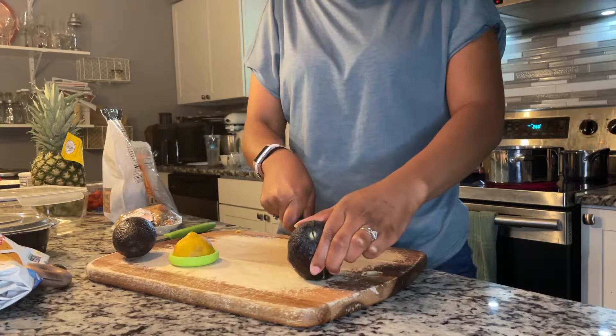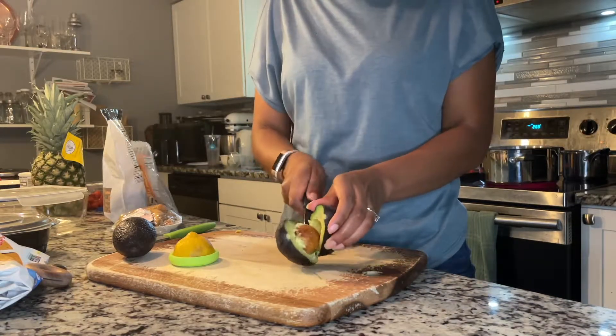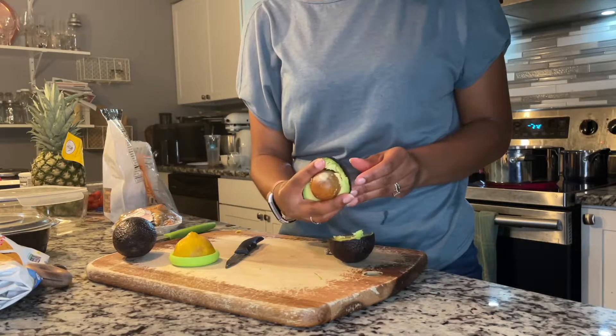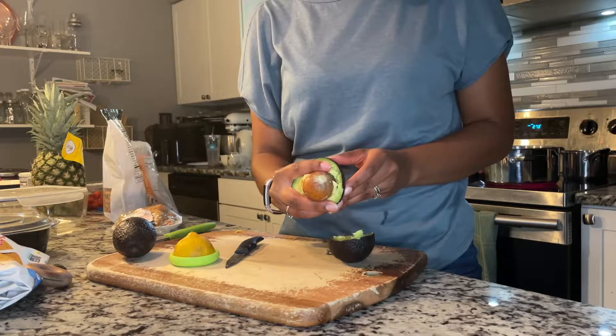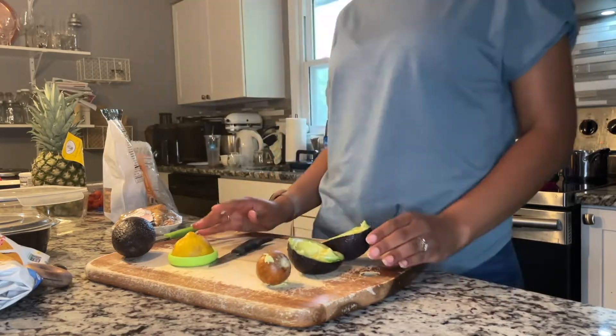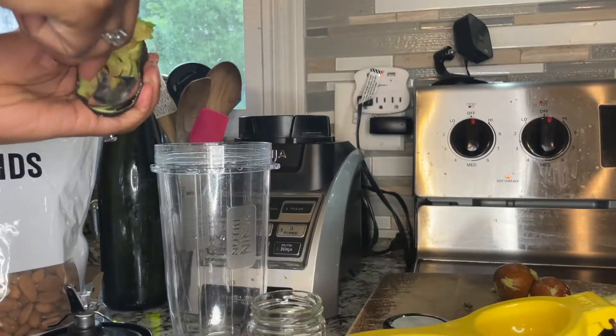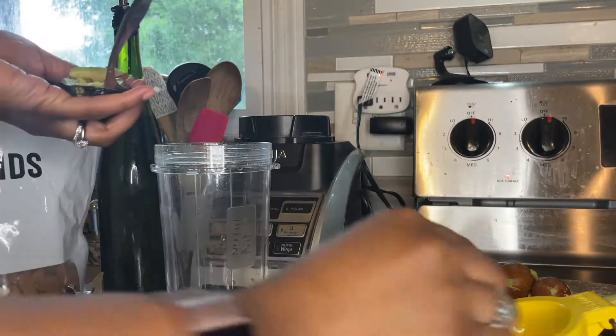Now I'm preparing my avocados. I saw this really interesting trick on TikTok for how to get the pit out — just squeeze! I'm a bit annoyed that it actually worked, because all these years... all right, whatever, let's move on and make our sauce.